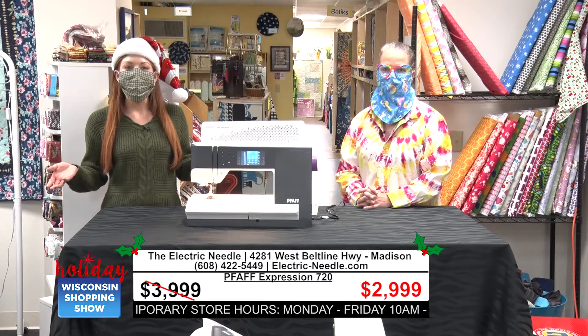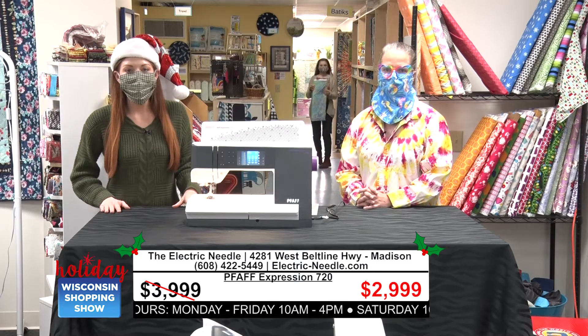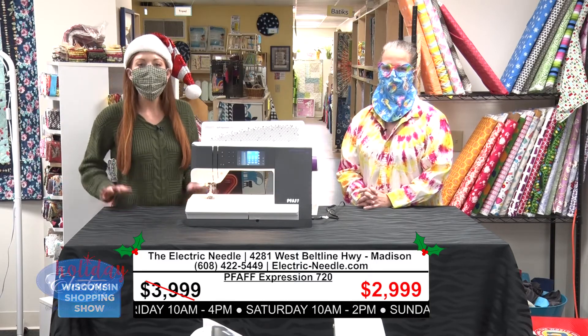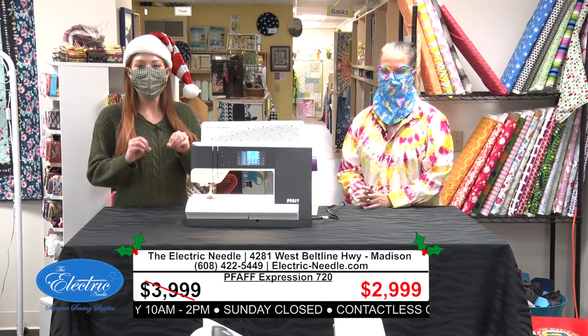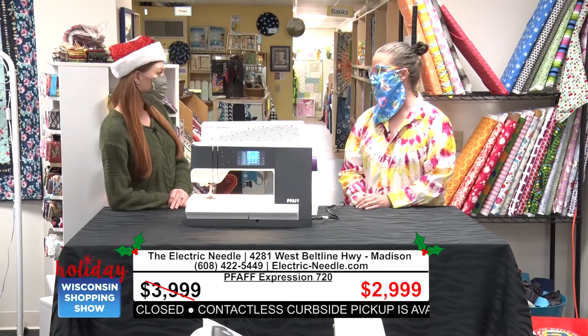If you haven't yet been to the Electric Needle, we're going to give you a really big reason to stop by this holiday season. You're watching our holiday shopping show where we're encouraging you to shop local, buy local this holiday season. We're going to talk to you about some really fantastic deals all throughout South Central Wisconsin right now. We're with Jen again at the Electric Needle.